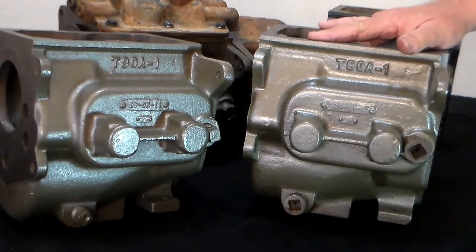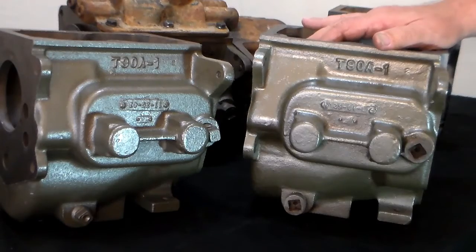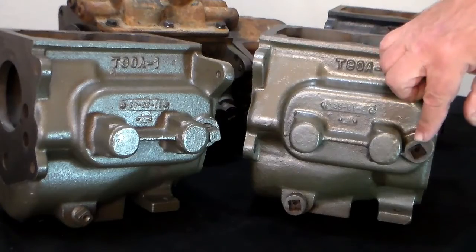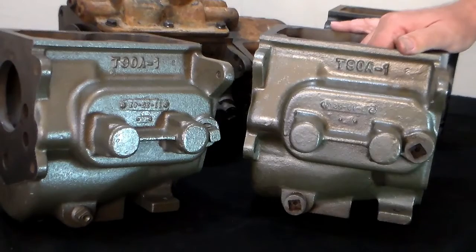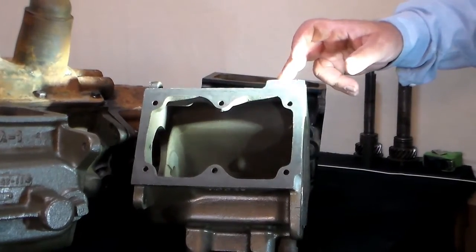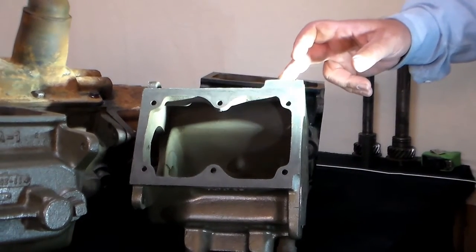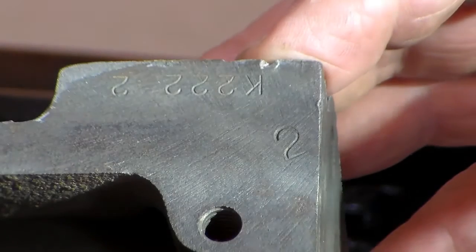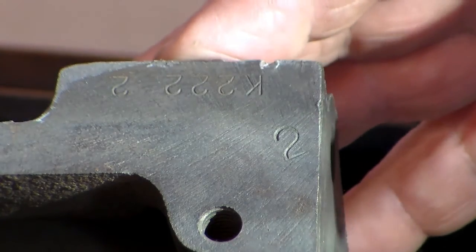This one I believe was originally a military transmission because the shift tower that was on it was the military-style shift tower, and the fill and drain plugs are the military style instead of the squared-off type drain plugs used in the civilian versions. This land on the top right rear corner of the transmission case is stamped with the assembly date for when the actual transmission was put together. Since this case was made in 1952, it's going to be a 50s case.